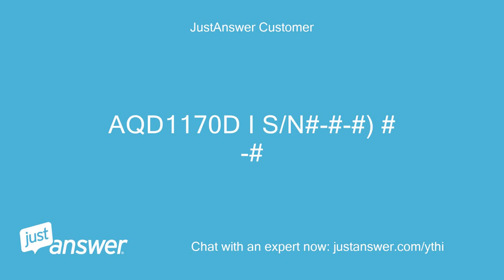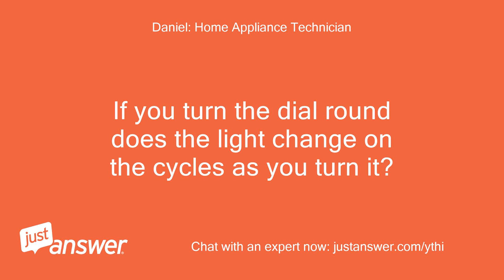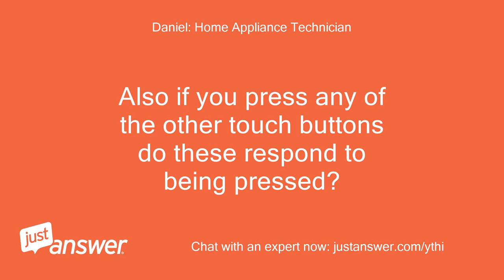ACT 1170DIS/N. Thanks for that. If you turn the dial round, does the light change on the cycles as you turn it? Also, if you press any of the other touch buttons, do these respond to being pressed?